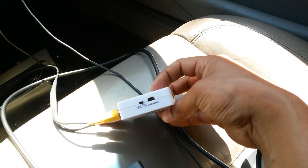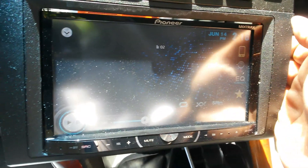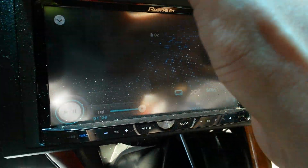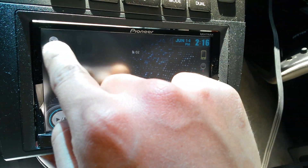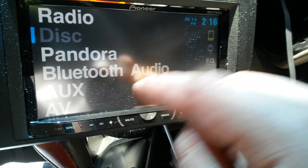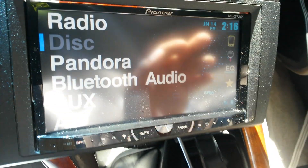The settings on the converter worked better when it's on PAL. And on the radio, you have to turn the video on — where you see the AV, you have to have that on. It's pretty much set to auto.